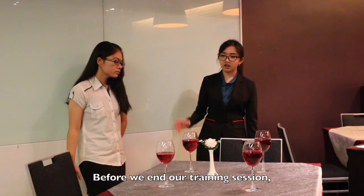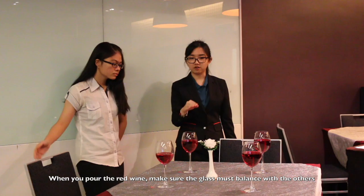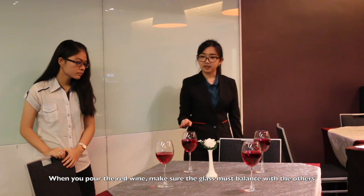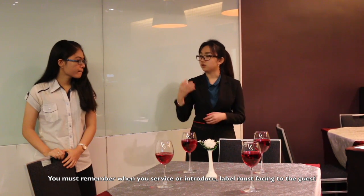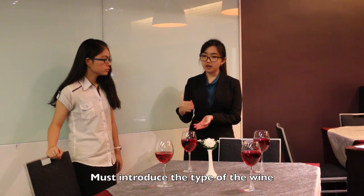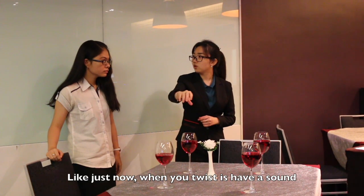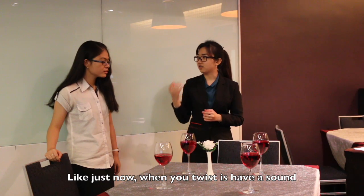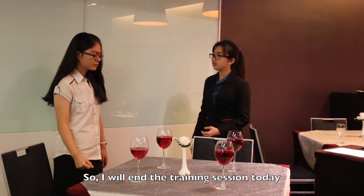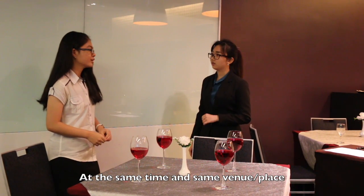Before we end our training session, I just want to give you the summary — the important things. Make sure when you want to pour the wine service, the glass must be balanced with the others. And you must remember when you want to serve, or just when you introduce, you must say the wine type, and then the label must face the guests. Don't make it sound — like just now when you twist, it made a sound. So I will end the training session today. The next topic will be the wine opening. Later, at the same time, same place. Thank you. Thank you for coming.